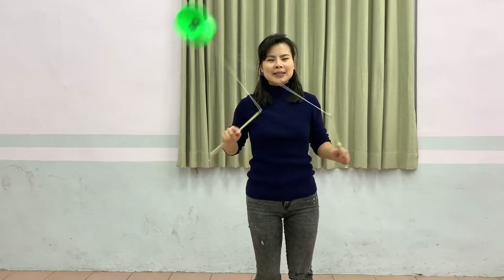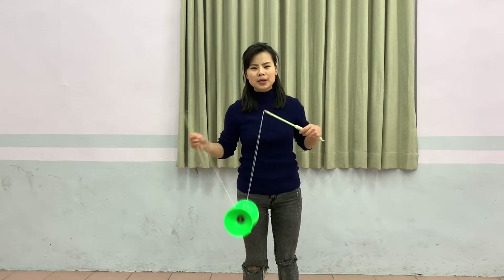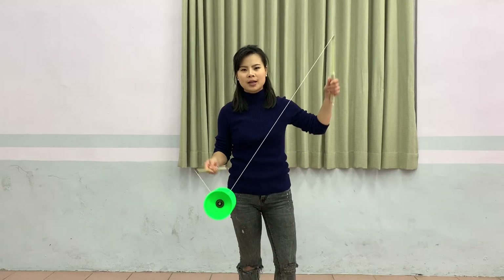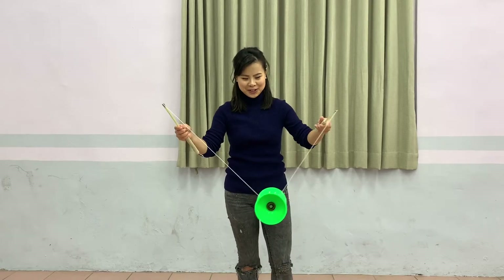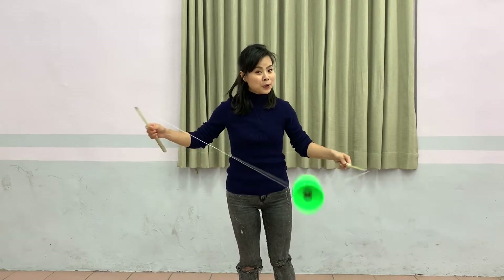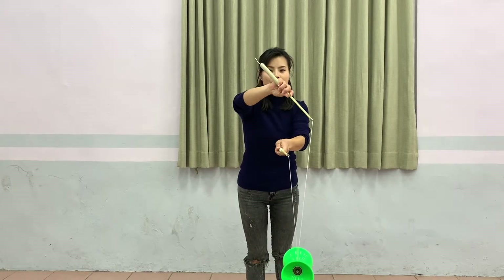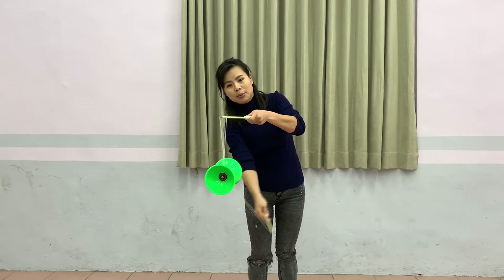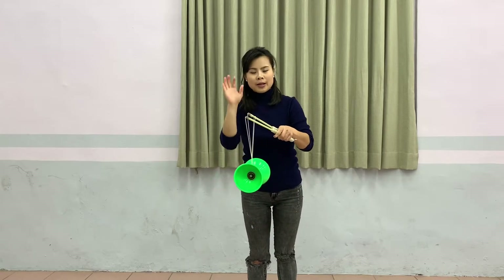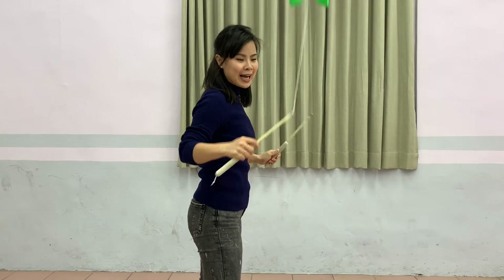The first magic knot is the very simple one. Somebody calls it the David Trick — I don't know what a David is, just the David Trick. So there's no loop in the middle. You just cross your arms — your right hand above your left — and your right hand goes around the Diablo, the stick, and the Diablo. That's it. Your right hand can stop the Diablo and separate them. That's number one, the David Trick.